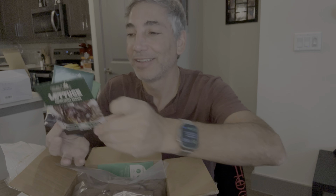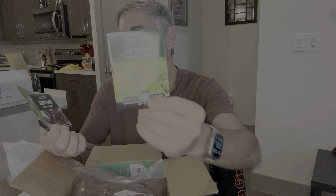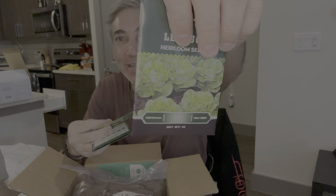So we got heirloom lettuce seeds — we've got Green Ice, Red Romaine, Black Seeded Simpson, and Bibb Lettuce. Just a great variety, so it'll be interesting to try all these different lettuces. I'm excited to try all this stuff and to make my own AeroGarden lettuce.